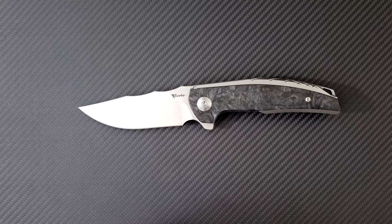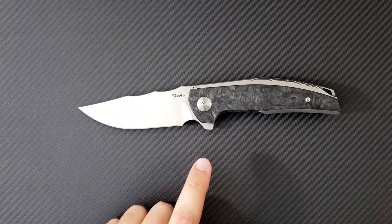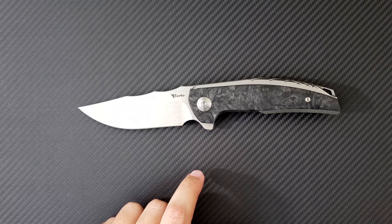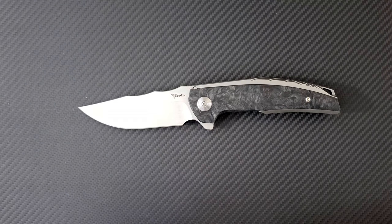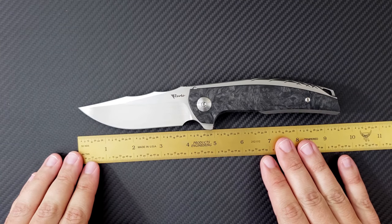If I have one regret from Bladeshow, it's that I did not buy this knife — it is that good. I wanted to go ahead and thank my friend Sid for sending this knife along so that I could show it to you guys. So let's get some vital signs on the Jack.